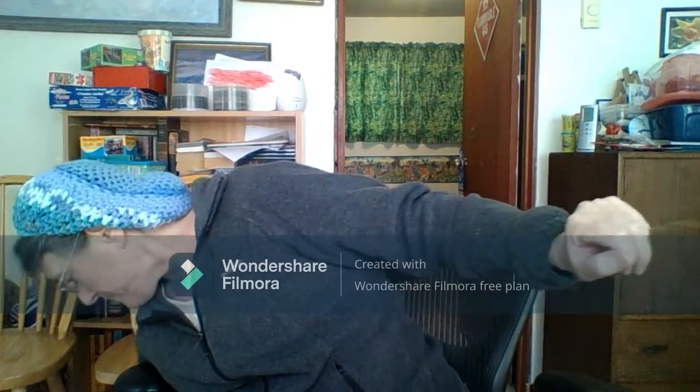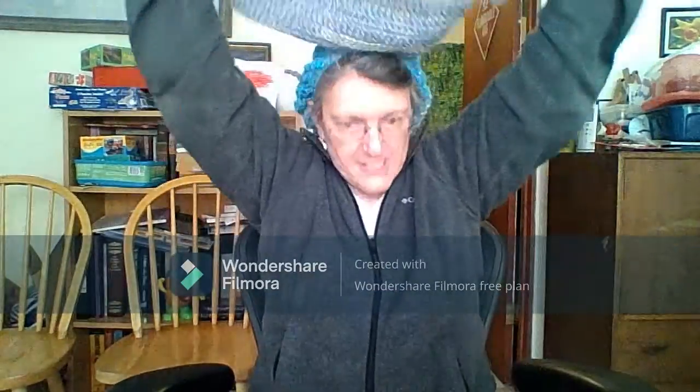And then here's another cowl. It's a little longer. You can wear it like this, or you can put it over your head and wear it over your ears, like this, and put your coat on.